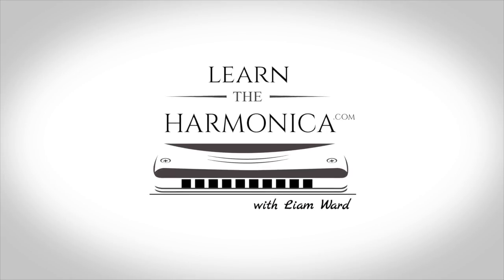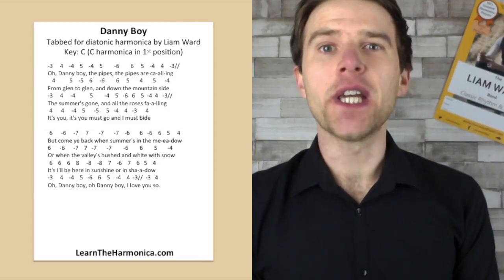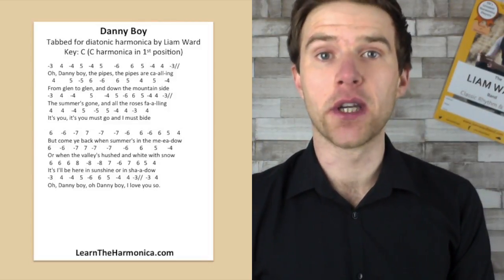Hi, Liam Ward here at LearnTheHarmonica.com. It's Irish Week and we're playing Danny Boy on a C diatonic harmonica. If you enjoy this lesson today, click like, share with your friends and also subscribe for free harmonica lessons every single week. So we're looking at Danny Boy, the traditional Irish tune on a C harmonica.